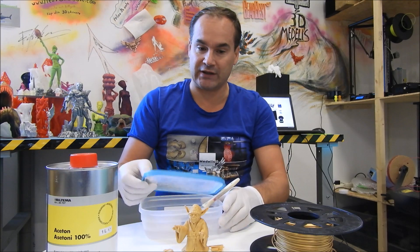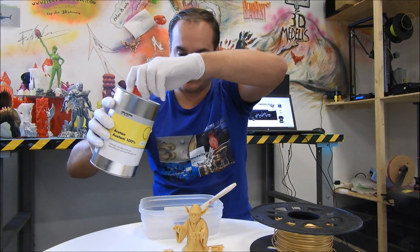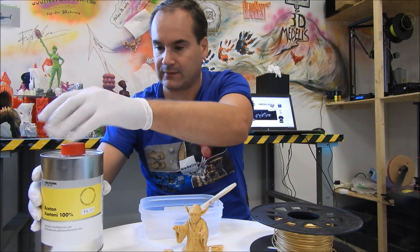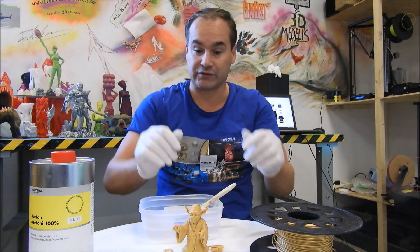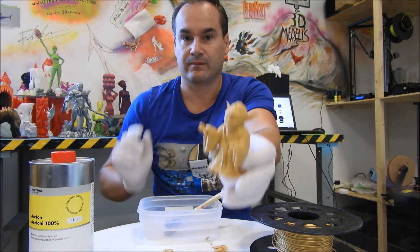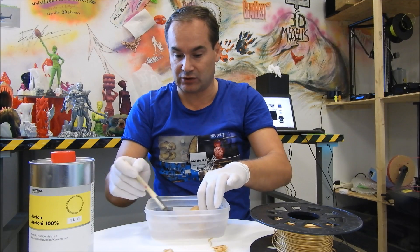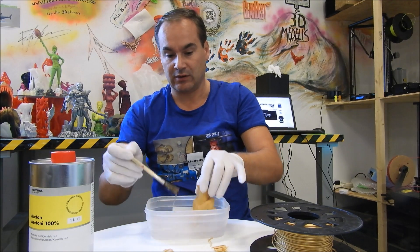Now I have a container and brush, and I add some acetone. Guys, use glass — safety first. Remember that. Safety first. And I just put my print in acetone on the back and use the brush.